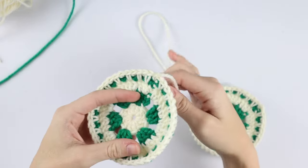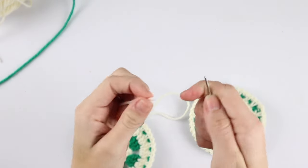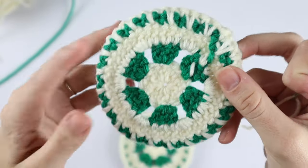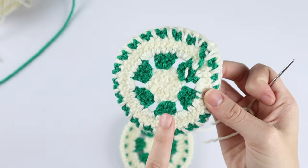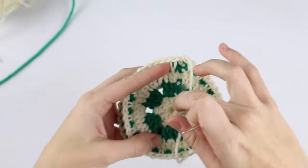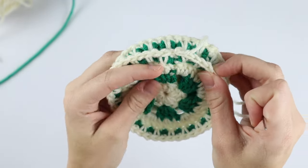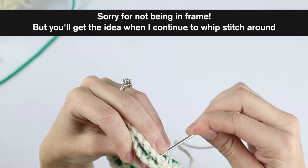Once you've finished making both sides, weave in all of your ends except for the strand with the long tail. Grab your tapestry needle and thread your tail — we're going to sew these two sides together. This side is the right side and this is the back side or wrong side. When sewing these together, make sure the wrong sides are on the inside. Place both pieces together, make sure they're lined up with right sides facing out, and whip stitch the two sides together.